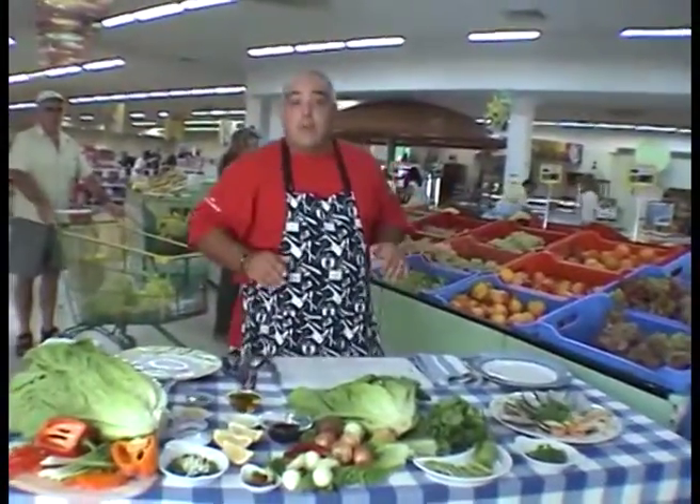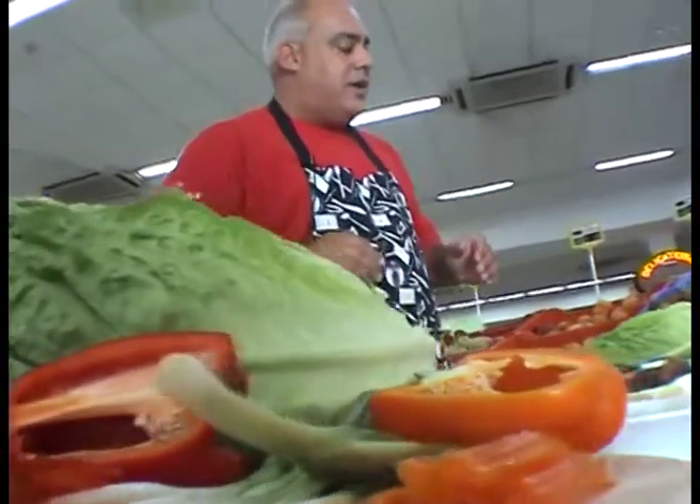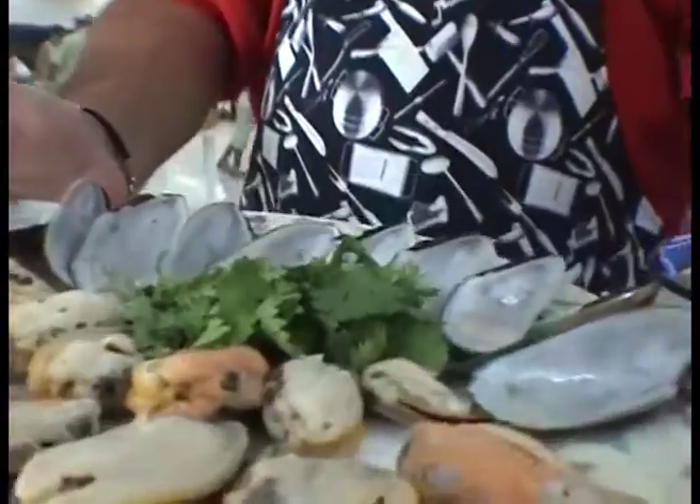Anyway, here in Paphos, in this supermarket, we make some beautiful food — really, really wonderful, beautiful salads. And now I'm going to make you a very, very beautiful Japanese-style mussel salad. These are wonderful mussels. Look at the size of these — big mussels. They're wonderful.